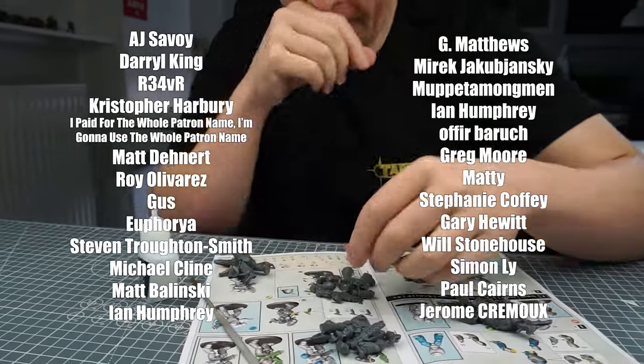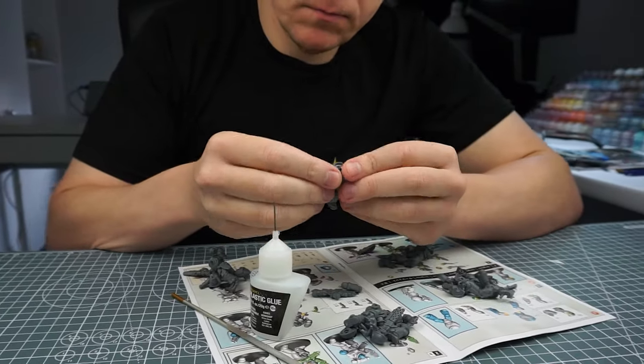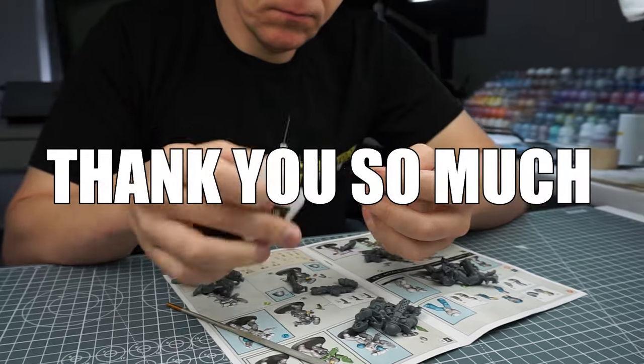I massively appreciate the continued support from these amazing people who've made this tutorial possible. And I would like to say a massive thank you to SpaceCat and Sean Riley who have recently become supporters to the channel — thank you so much.